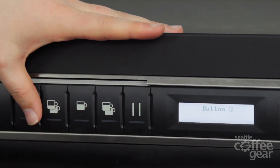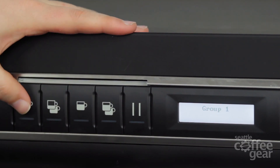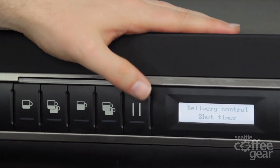So from there I'm going to escape out of there. You can run through all the buttons. Escape back out of there again and you can run through all your groups. If we go back out one more time, now it takes me to my main menu again, back to where dose setting is, and I can move on to the next one.